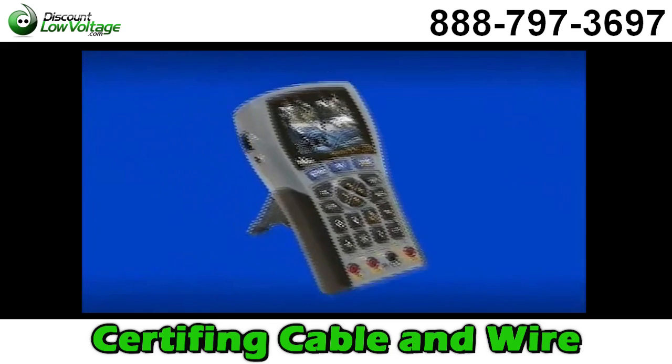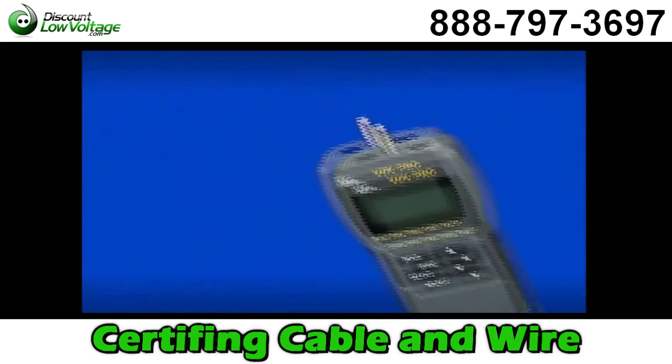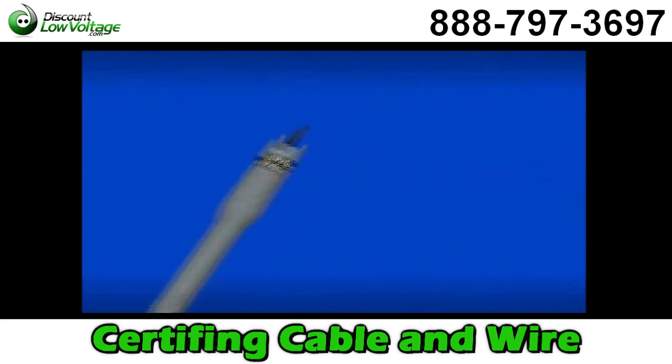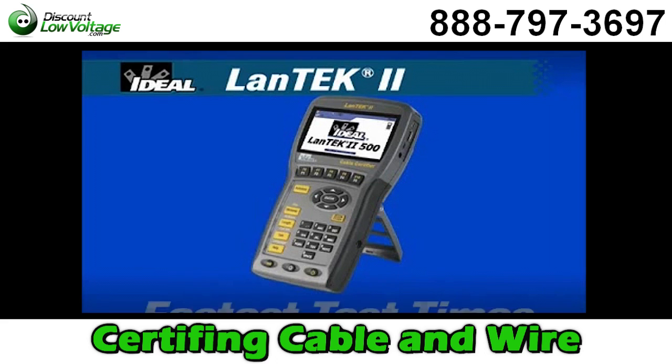Ideal Industries continues to set the standard for innovation, performance and quality with our full line of installation and testing products for the Low Voltage Datacom Contractor. For local area network cable certification, the Ideal Landtech 2 provides the best speed, performance and value, offering the fastest test times, ultimate versatility and powerful reporting software. The Landtech 2 has set new standards for measuring the performance of network cabling installations.